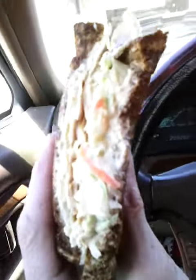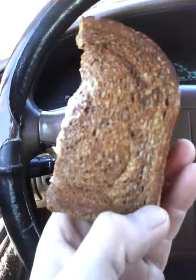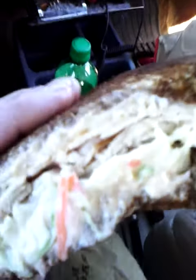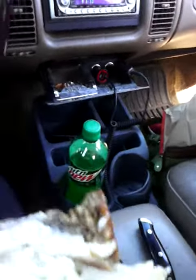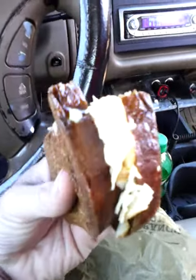Today we've got a Turkey Rachel. It's on a marble rye. It's got coleslaw, turkey, Swiss cheese, and it's a pretty good size. Look at how thick that sandwich is. It's an Arby's sandwich.